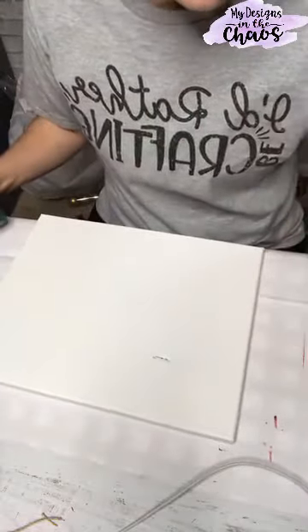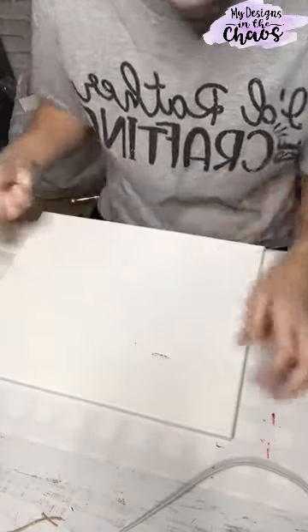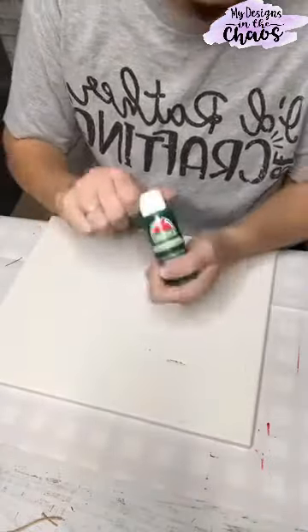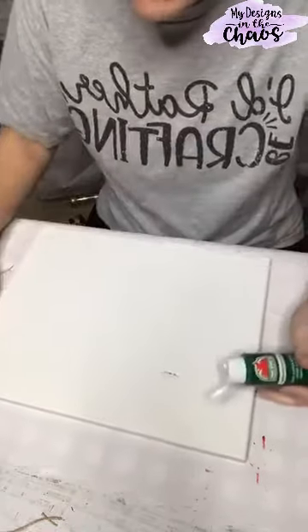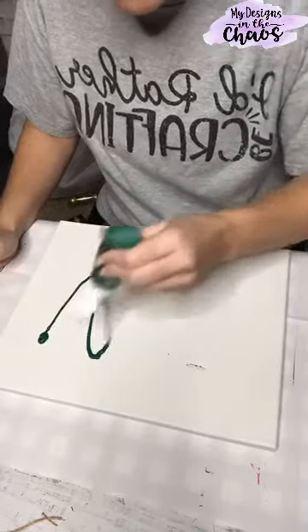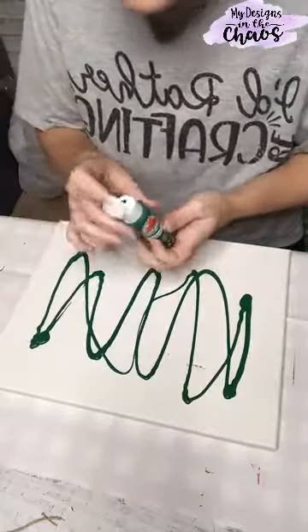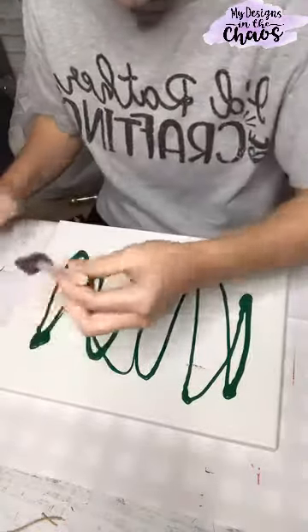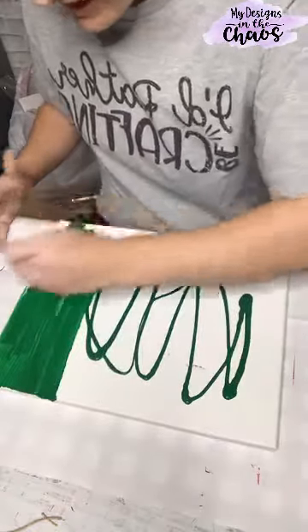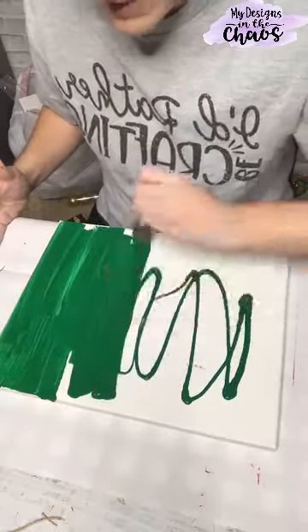Since I already have a red one, I'm going to go ahead and make the second one a green one, so that way I have a complementary one I can use for decor. I'm just going to use this acrylic paint. I'm going to throw some paint here on the canvas — you'll see my canvas has a little bit of a rip in there. This is an old canvas I had from forever ago. You can absolutely use a piece of wood too. This is just what I happen to have on hand.